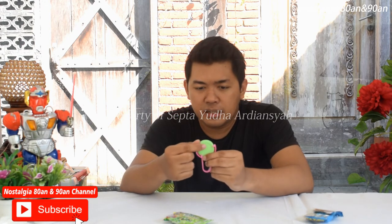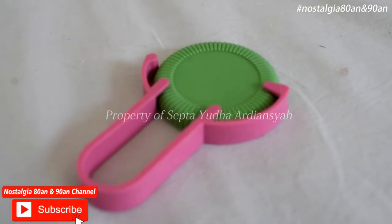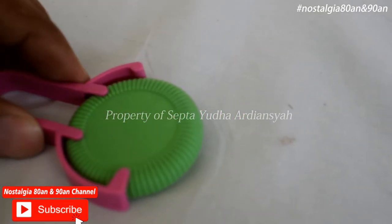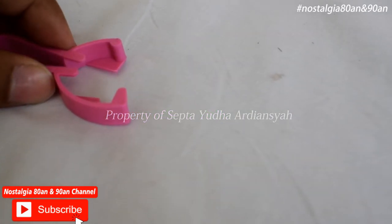Di bagian sini ada motif-motifnya, seperti bunga, yang membuat ciri khas dari tasos ini sendiri. Ini bisa kita tekan seperti ini ya. Coba kita masukkan ke sini, apakah bisa terbang.